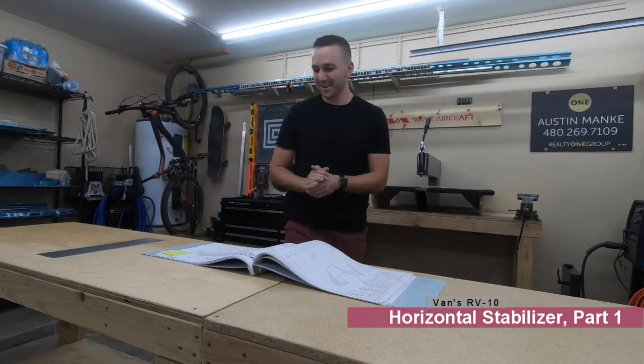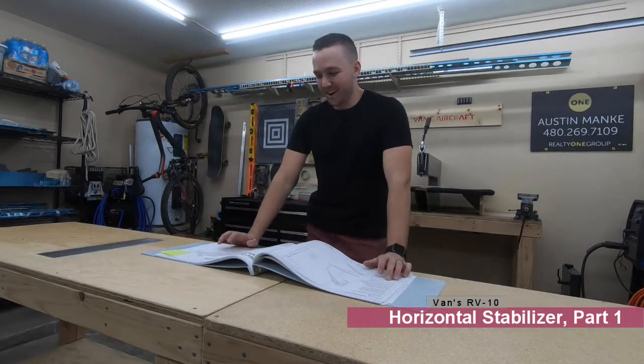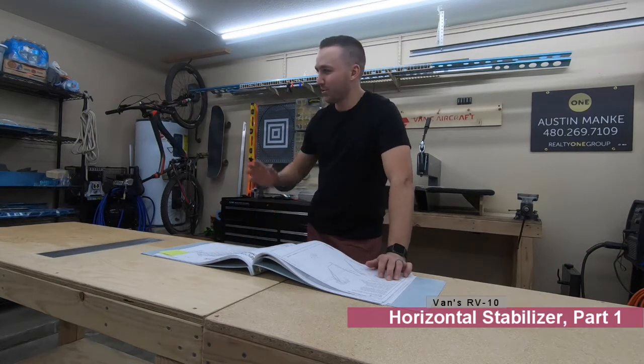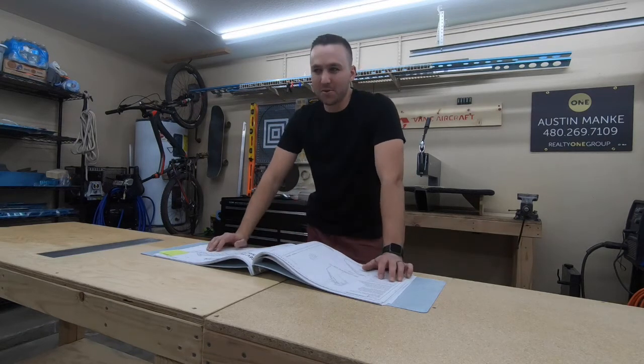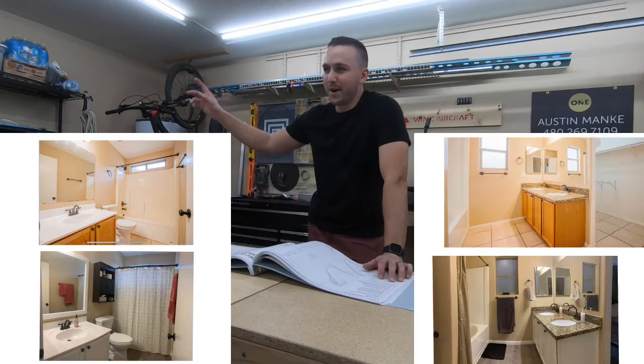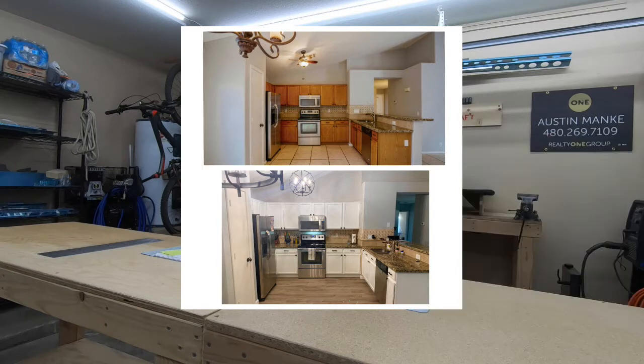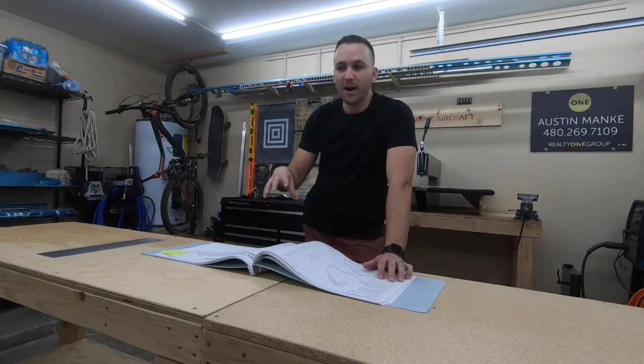We're back. Had a little bit of a delay there in the build — took about a week and a half or so off of building the airplane. Turned the whole garage into a cabinet painting workshop. Went through and basically painted all the cabinets in our two bathrooms and the kitchen. Hopefully add a little bit of value to the house. Our goal is to have this house rented out by the end of the year and then be moving on to our next home.